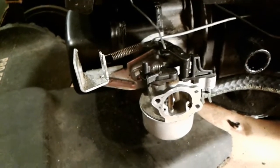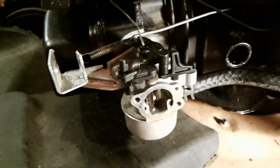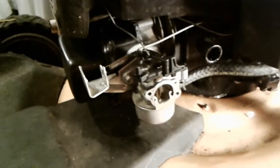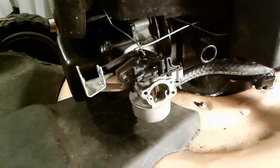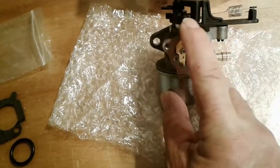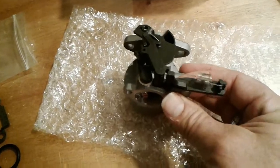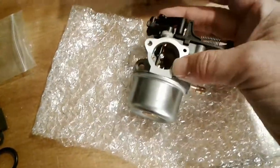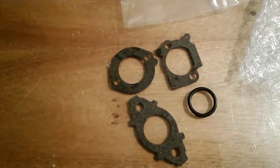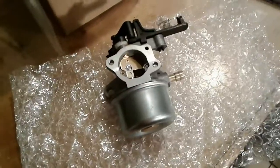I'll leave a link in the description or the comments about where you can get one of these carburetors if you need to replace yours. Here's the new carburetor laid out — you can see it has the plastic components on top, which is what we needed, as well as the spring for that choke plate. It also comes with a variety of gaskets, including an air cleaner gasket, so we'll use those and I'll show you how to install it. It's really, really pretty easy.